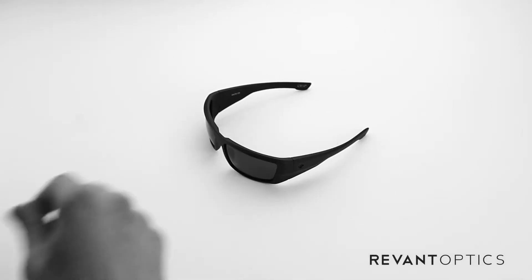And that is how you remove and install new lenses in your Spy Dirk frame. To ensure you're getting the most out of your experience outside, we recommend replacing your lenses if you have any damage whatsoever — scratches, abrasions, cracks.